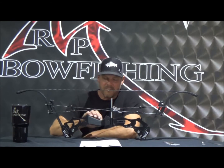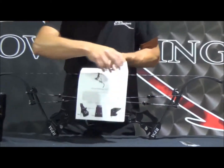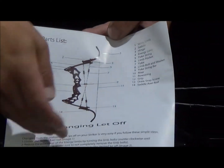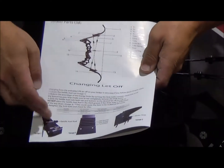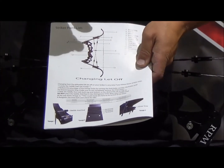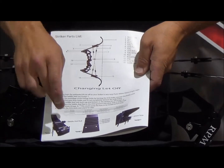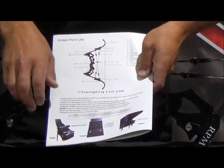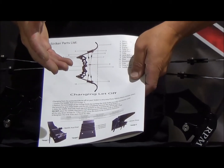The first thing I'd recommend when you get your striker is to make sure you get familiar with your owner's manual. All of the parts are listed up at the top, and right below it there's a graph that will show you how to change the lead-off. What you need to do is figure out what draw length you are first, then find the corresponding groove in the saddle that you're going to move the axle to if you want to change it to 65% lead-off.